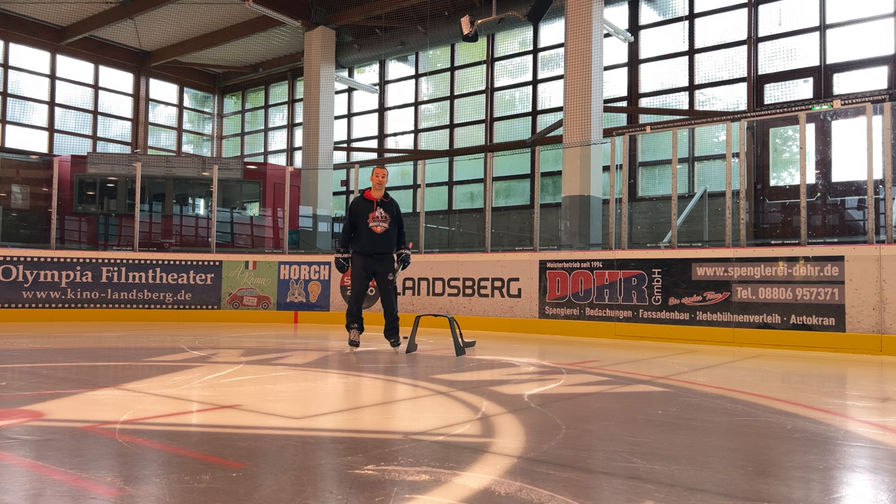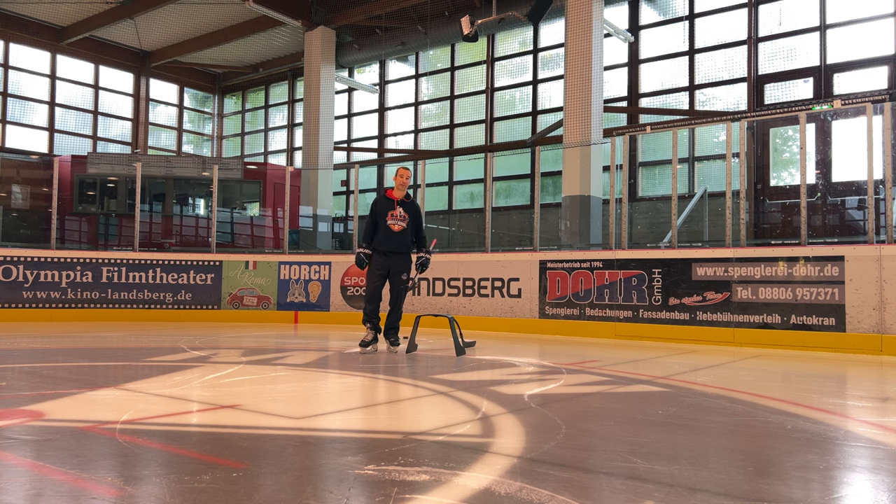Hi everybody, today at Marcel's Hockey School, I'll be showing you part two of my Under the Stick Move series coming out of the corner. I'm going to show you a couple clips of how this can look in a game, and then we'll get right started.